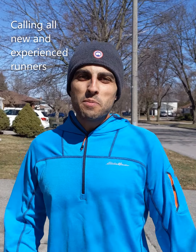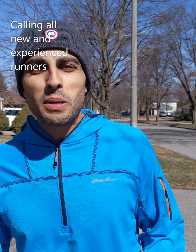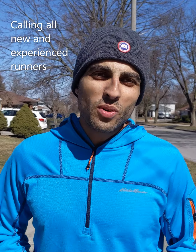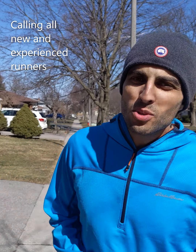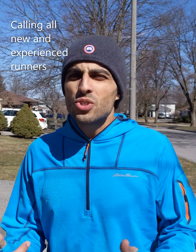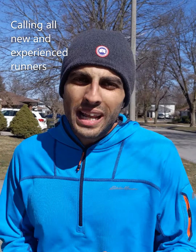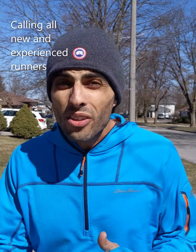Too often in the spring, people buy a new pair of running shoes from a big box store and just go for it and start running. While the intention is great, weeks later is when they come to us at Align with an injury. They think it's normal because they just started running, so they push themselves through it and the injury gets worse, or they injure another body part.